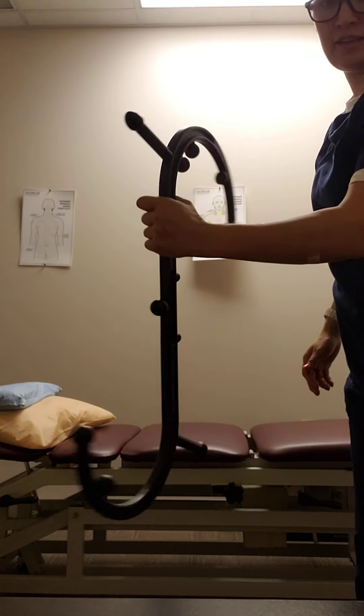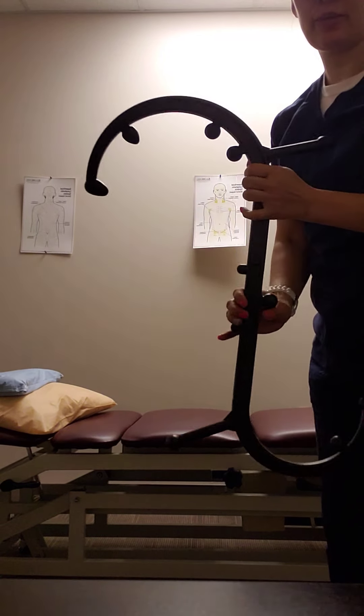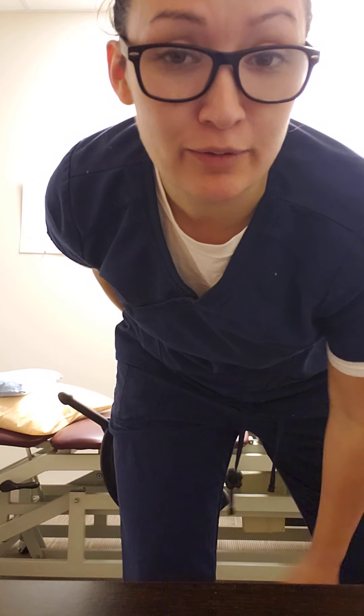This is a myofascial cane, trigger point cane — whatever you want to call it. I'm about to use it on myself because I've been having this knot behind my shoulder blade where I get most of my stress, on the left side of my body where I stabilize a lot because I'm so right-handed.